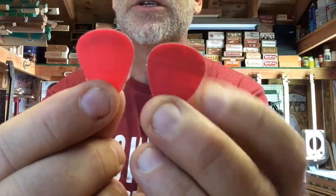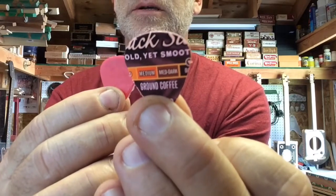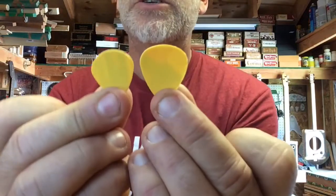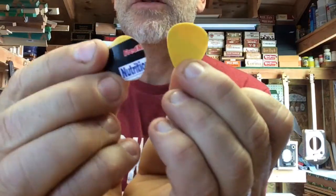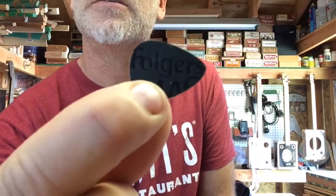These are the Folgers. Old yet smooth. I have the mustards, the nutrition information, the barcode. Here's the top — it even says Folgers.